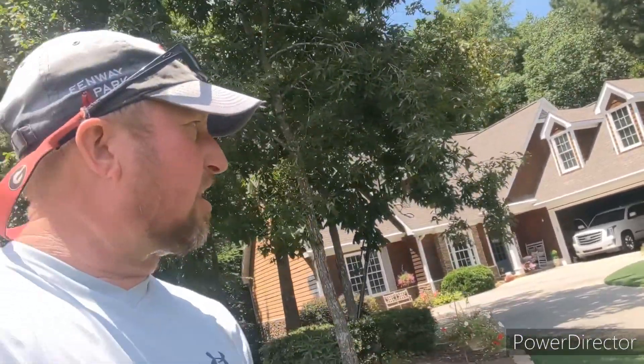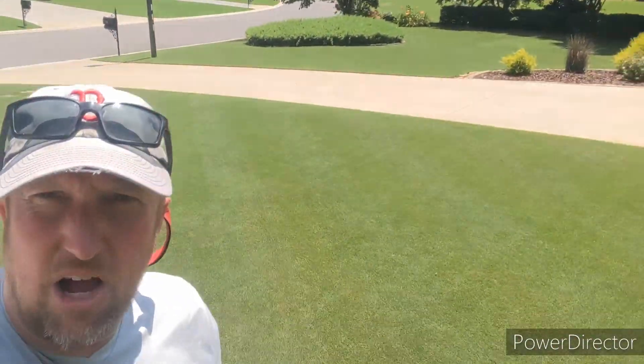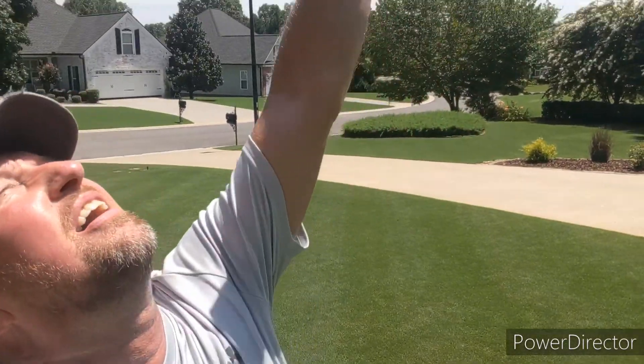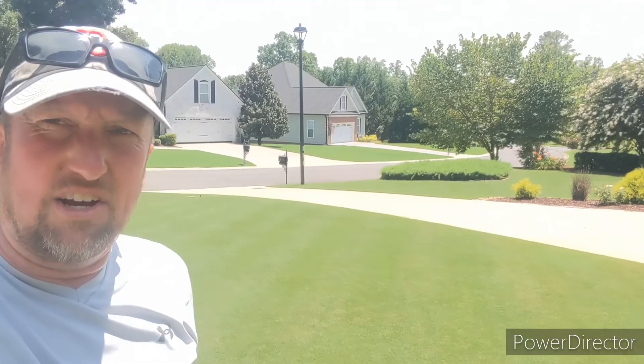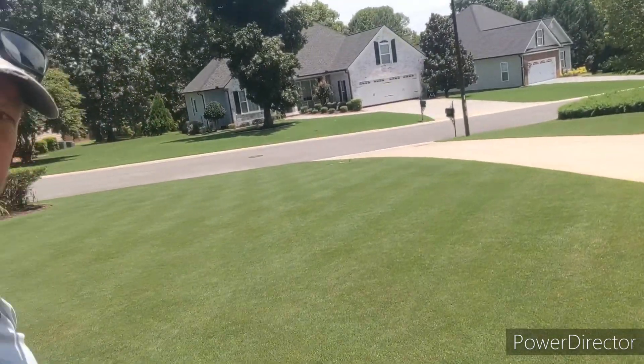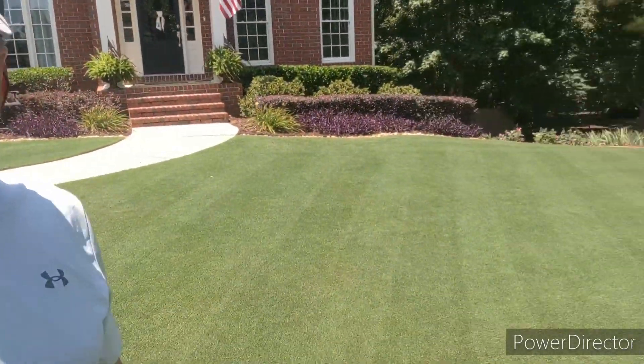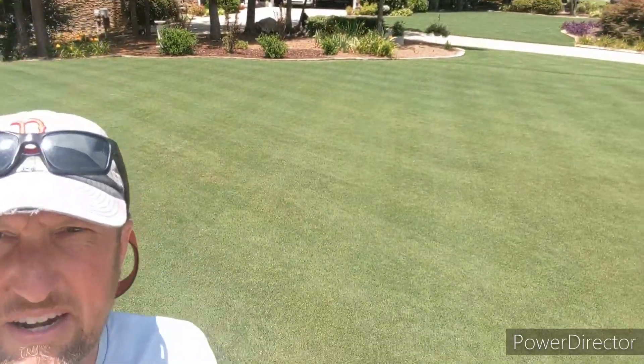He's got a new lawn company and they're doing a pretty good job on his lawn. Shout out to Kim Pro Northwest Georgia — if you guys are looking for a lawn guy. Here's the opposite view; the sun is not above me, it's about two o'clock in the afternoon, so there is no smoke and mirror effect — showing you from both angles.